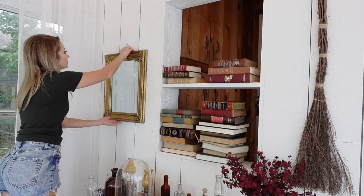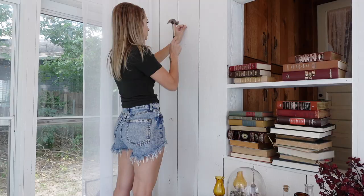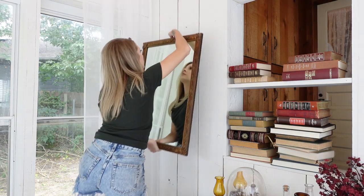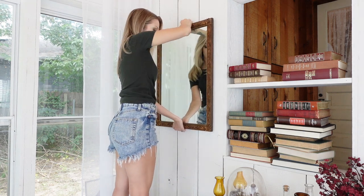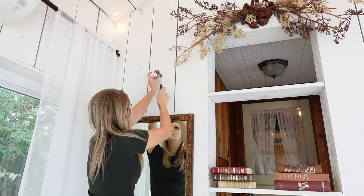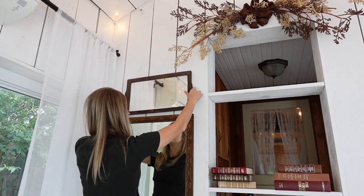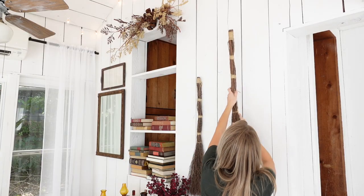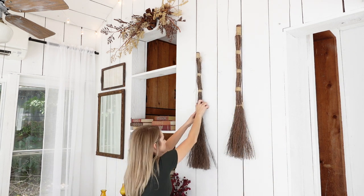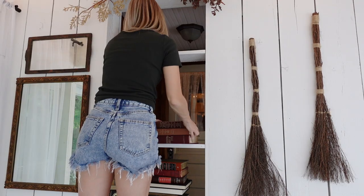I wanted to continue that feeling on the other side, so I switched the mirror out. The mirror I'm replacing it with is special to me — it was given to me by my aunt and it used to belong to my great-grandma. She always remembered seeing it growing up in my great-grandma's spare bedroom. When my great-grandma passed, my aunt took it home but never found a spot for it, so she passed it to me. The little mirror I placed above it I got that same day for $5 at a garage sale.